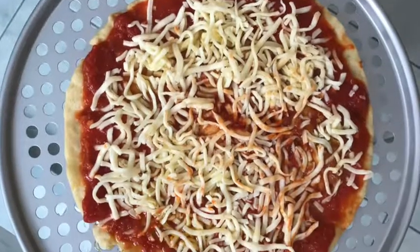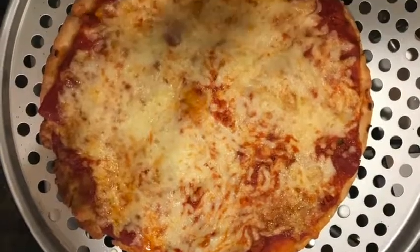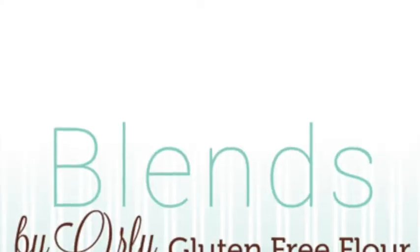If you have any more questions, you can email me at orly@blendsbyorly.com or visit my website for more baking tips and tricks.